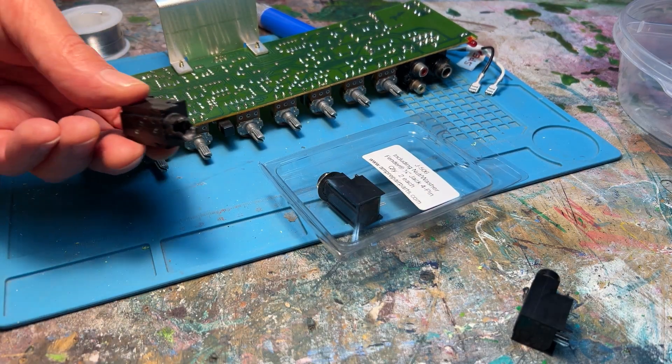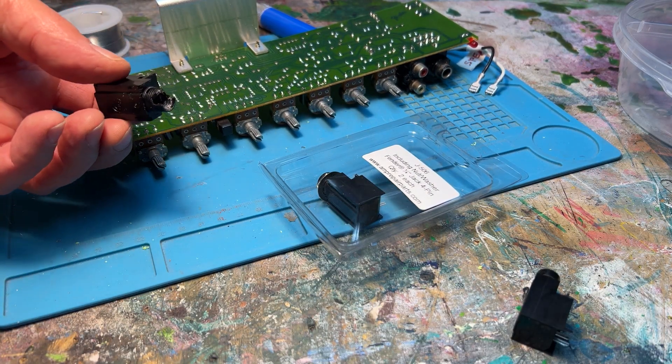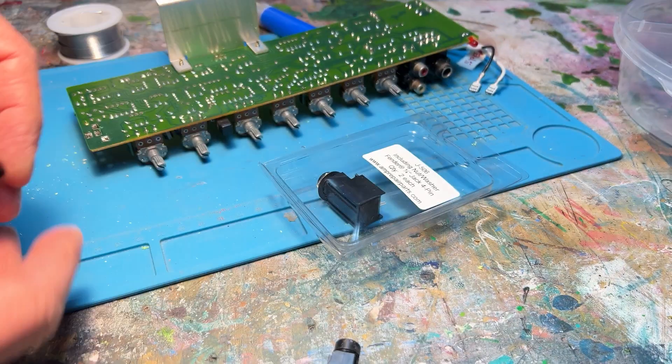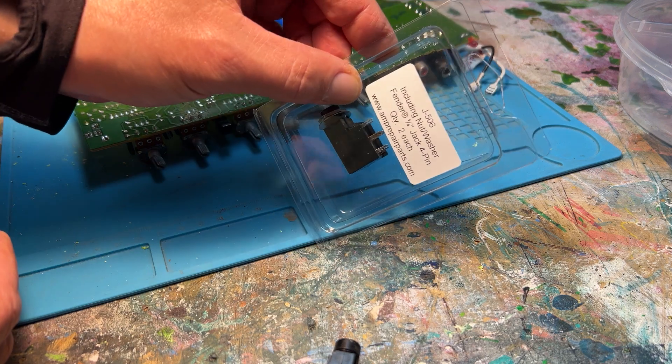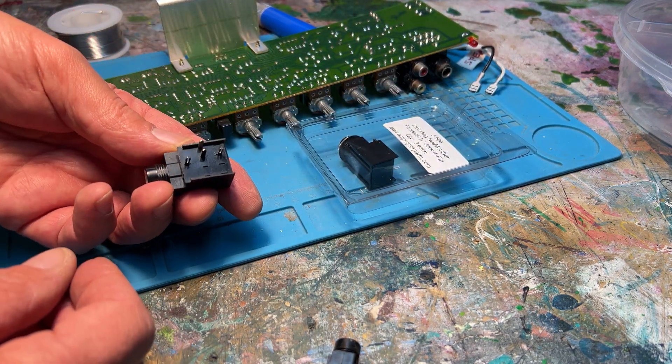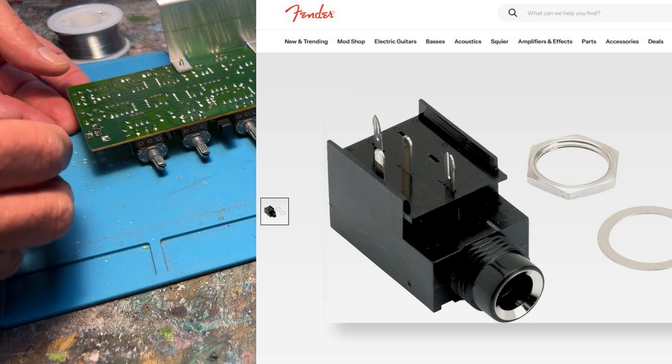Now you can pull out the old part — you can see this one is pretty damaged, no use for that. The new four-pin jack should fit into the empty slots that you cleaned up with the de-soldering suction tool.